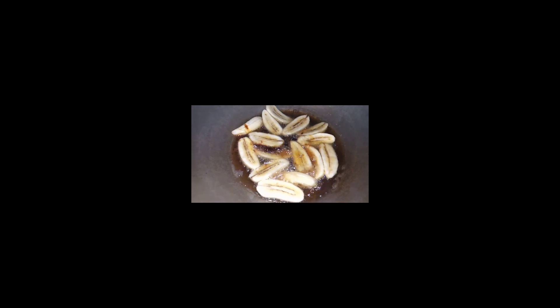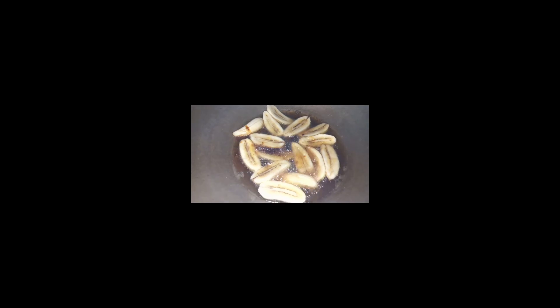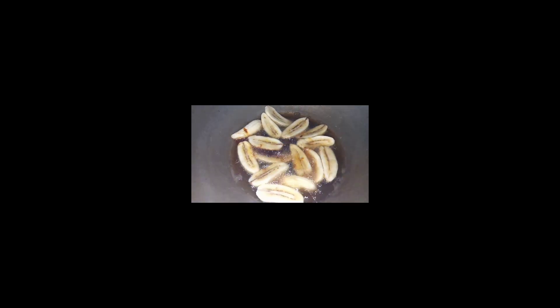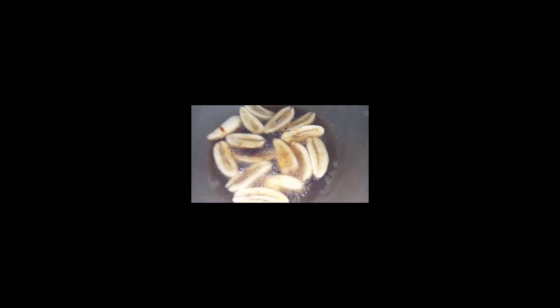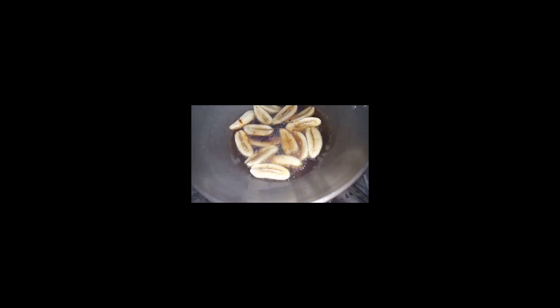Simpleng saging lang — banana. May pang-snack na tayo. Saging lang, mantika oil, at pwede rin may sugar o wala, diba? May pang-snack na tayo.